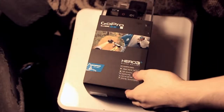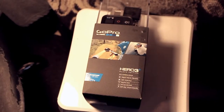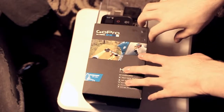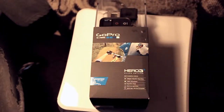Alright, so today we got the GoPro Black Edition Hero 3 Plus. I got this just now and I'll tell you what, this was almost impossible to get. I'm leaving on vacation in a few days, like two days or something, and I went to Best Buy.